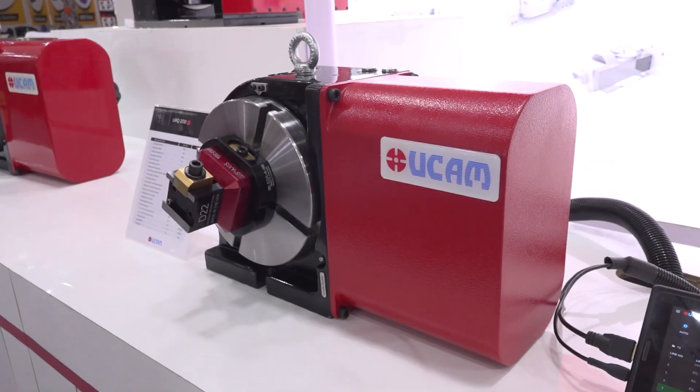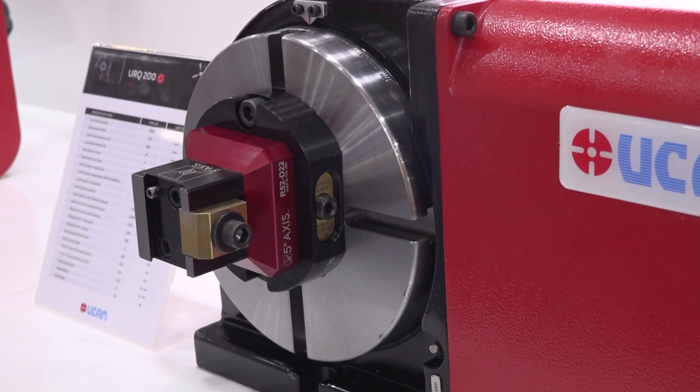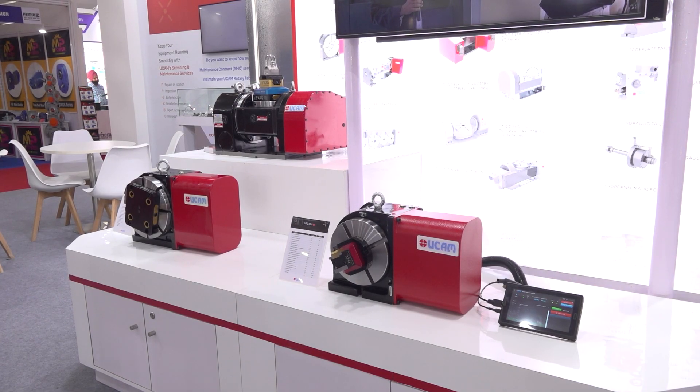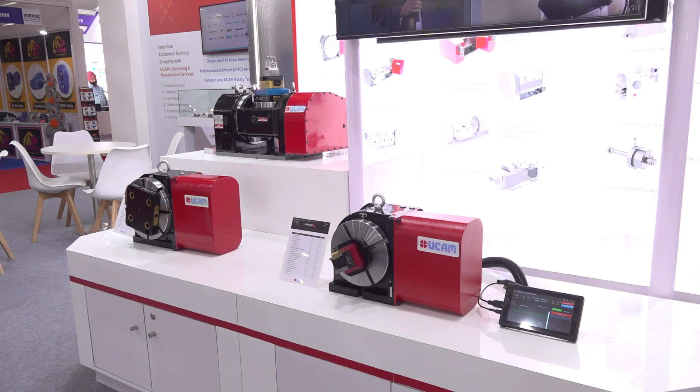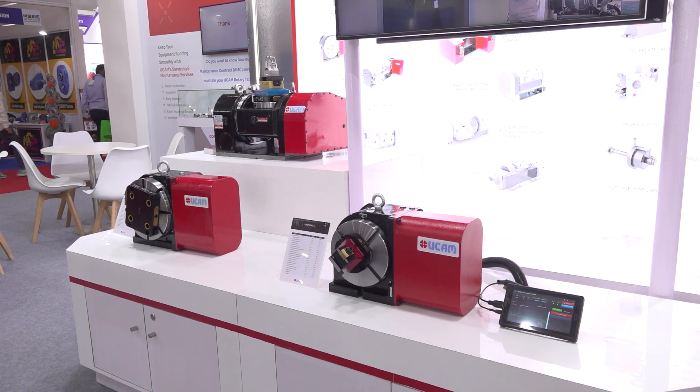We like to showcase that we have improved our product — we have made it more compact, more productive, and increased the specifications of this particular product as well. Here at this display we have two types of products: a 4th axis product and a 5th axis product as well.